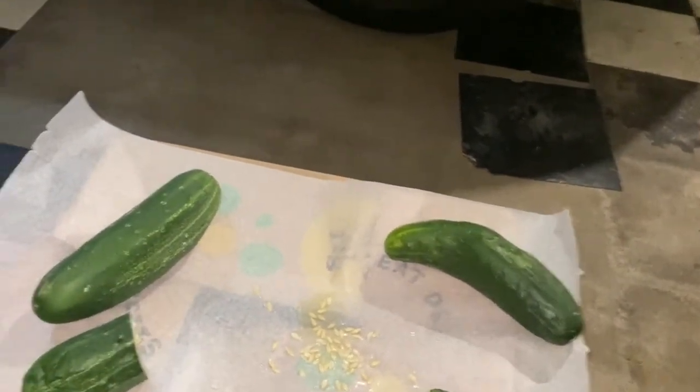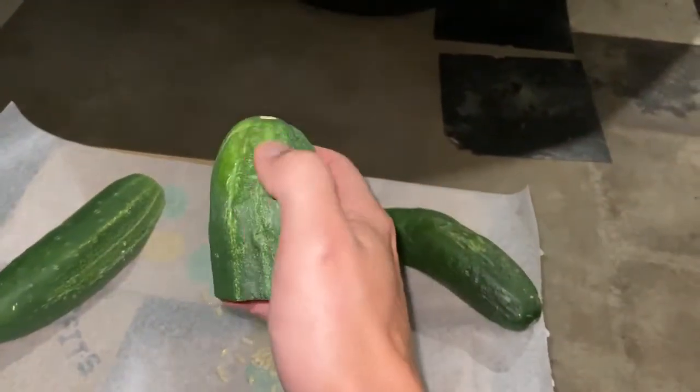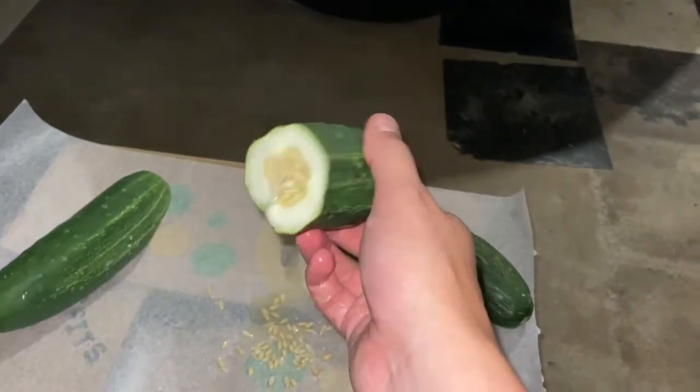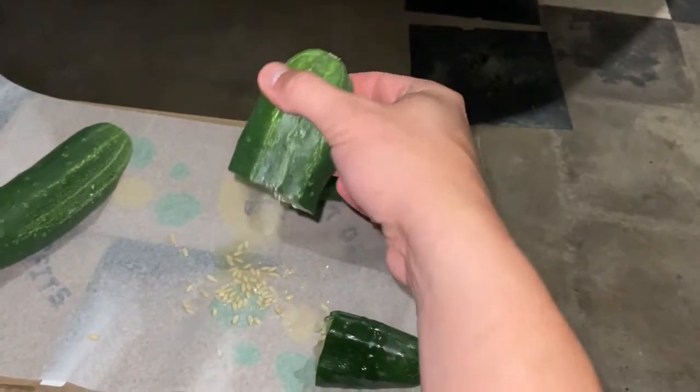What you do is you find some cucumbers that are mushy. See, this is past its prime — this is going to taste really bitter. You cut the cucumber in half.